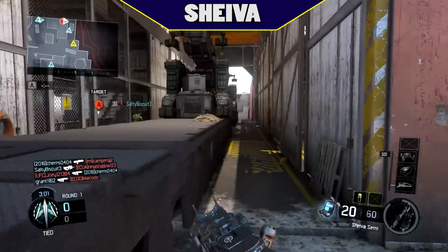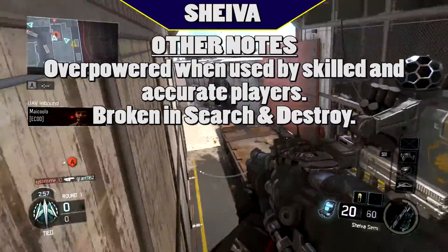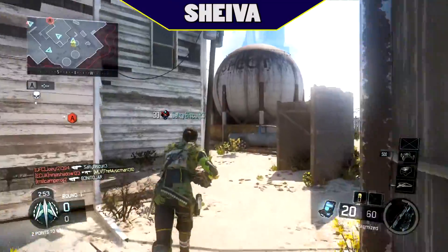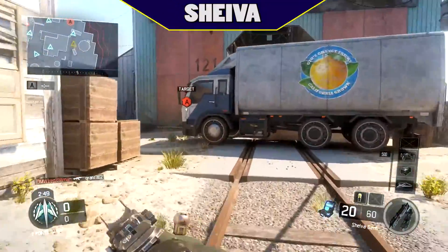The only special note on the Shiva in particular is that if your accuracy is as pinpoint as the gun, it is a beast — especially on Search and Destroy. Otherwise it's very difficult to manage and you'll probably want to use another gun instead.